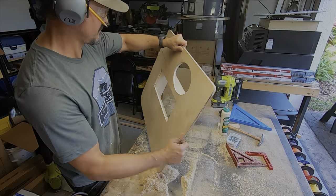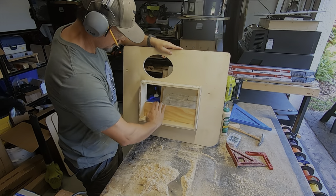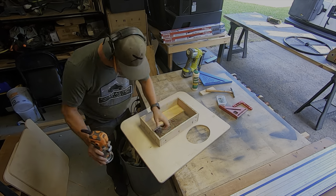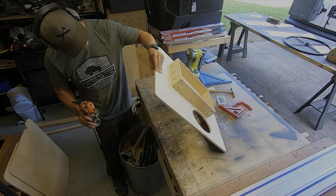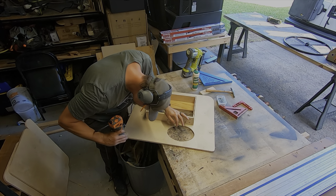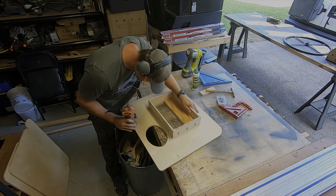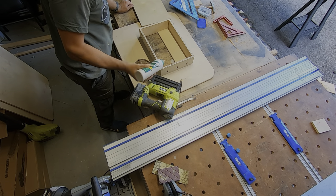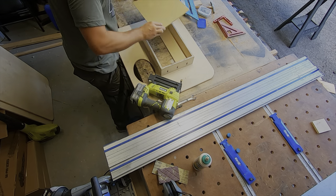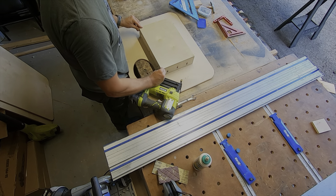Now I'll just give it a quick test, make sure everything feels good and flat, and then I'm going to remove that three inch piece of wood. Since I have the router out, I'm going to switch over to a one-eighth inch roundover bit and then just clean up all the edges of the panel — the front and back side. Now moving on to the actual back side of the box.